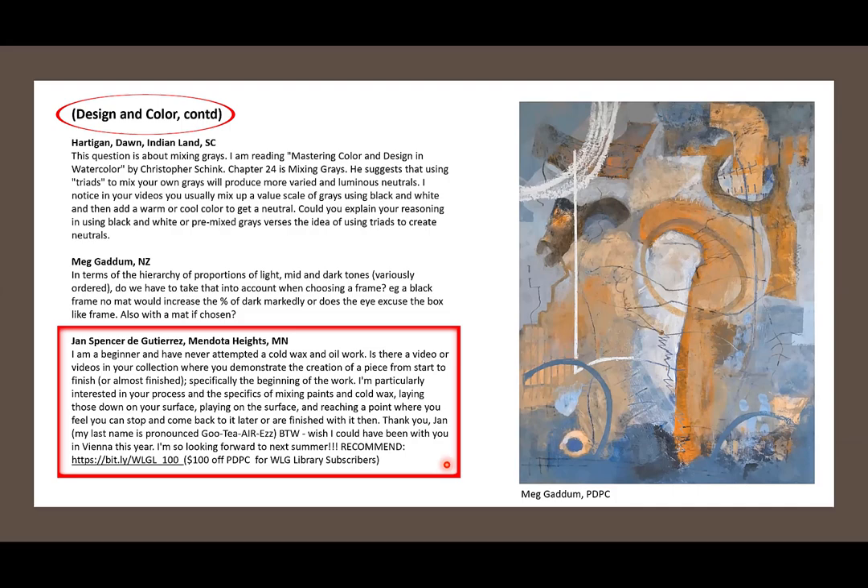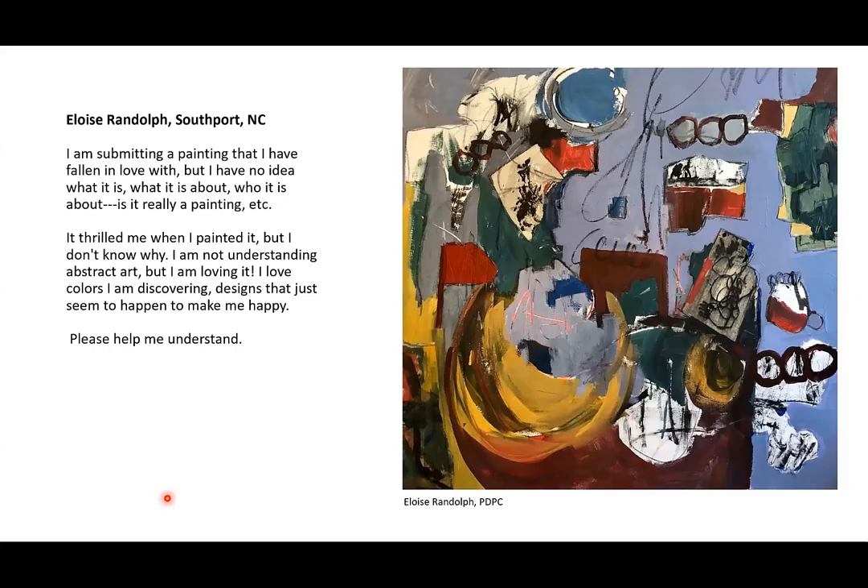Eloise Randolph of Southport, North Carolina says: I've submitted a painting I've fallen in love with, but I have no idea what it is about or who it is about — is it really a painting? How many of you have felt that way coming from a more realistic background? You have this feeling of wanting to try something really crazy, to do abstract work. You paint something non-objective and it thrills you, but you don't understand why. You love the colors and discover designs that seem to make you happy.